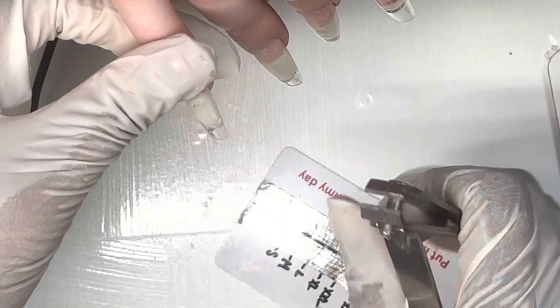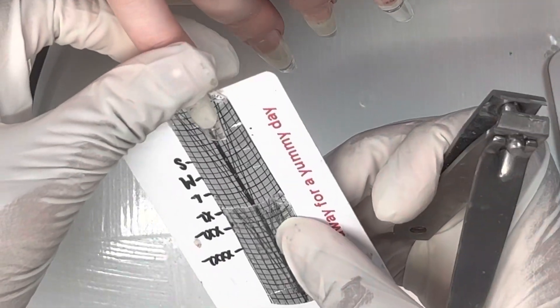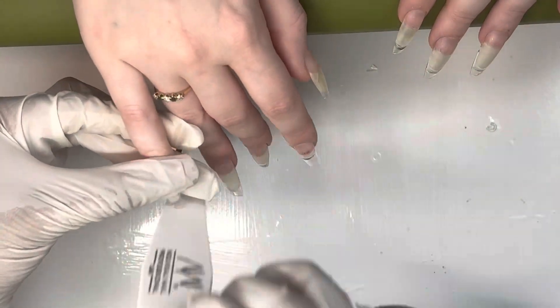It depends on how you size your tips. Since this is like a grid, I just use different points on it to determine where I want to cut. But if you don't have something like that, I don't know what to tell you.